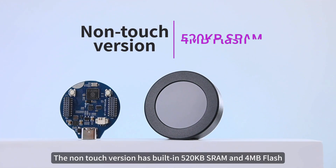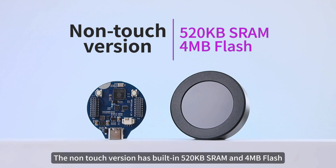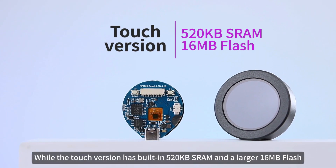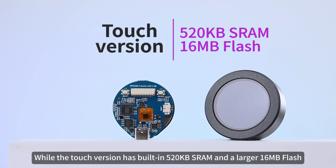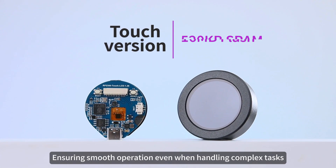As for storage, the non-touch version has built-in 520KB SRAM and 4MB flash, while the touch version has built-in 520KB SRAM and a larger 16MB flash, ensuring smooth operation even when handling complex tasks.